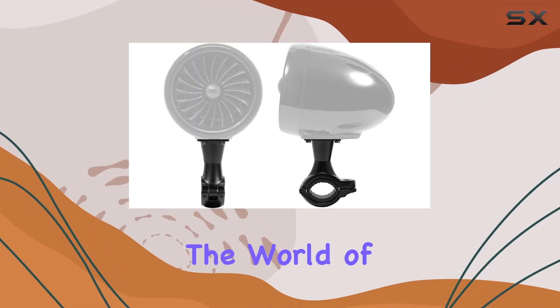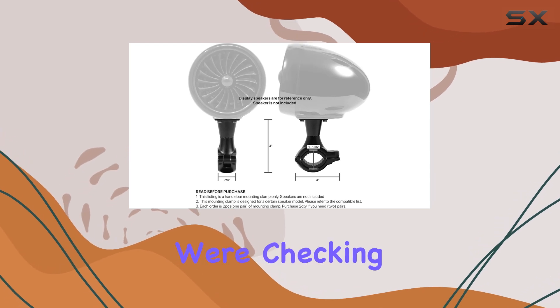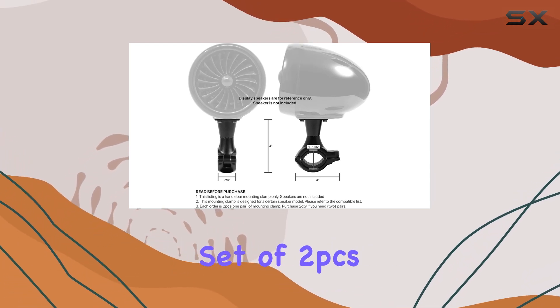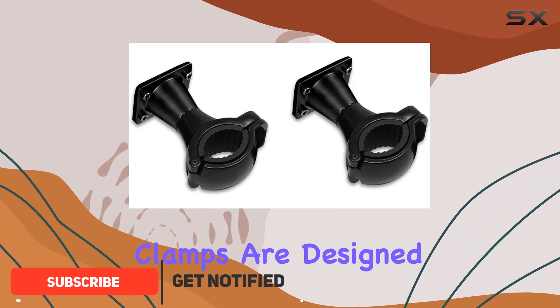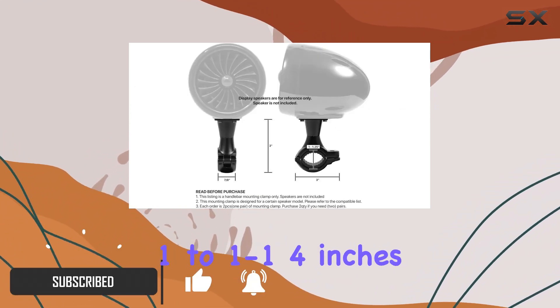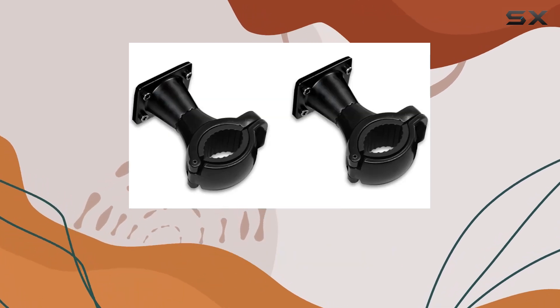Today, we're diving into the world of handlebar mounting clamps for your PowerSport speakers, and specifically, we're checking out the GoHawk set of two PCS-8 hanger handlebar mounting clamps. These sleek black aluminum clamps are designed to fit handlebars ranging from 1 to 1-1/4 inches, making them compatible with a wide range of setups.